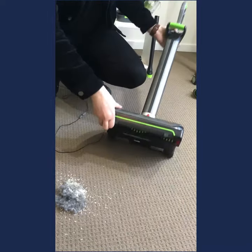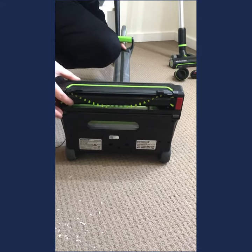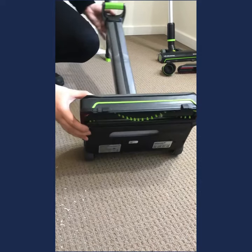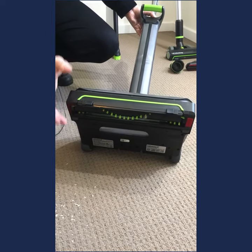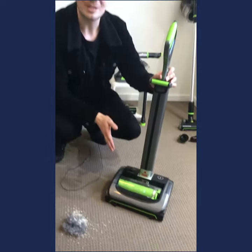On the bottom is the motorized brush roll, which agitates your carpets. You can take it out without any coins or screwdrivers — there's just a little button at the side to press to eject the brush roll should you need to clean it. There's also a squeegee at the front that locks onto your hard floors to pick up fine dust and particles from tiles or timber as well. It truly is your multi-surface cleaner.